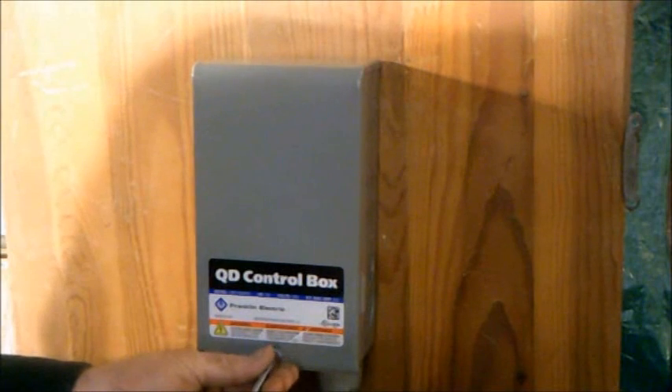Always have screws in the cover. This short video is brought to you by watersystemparts.com. Thank you for joining us and we look forward to another video.